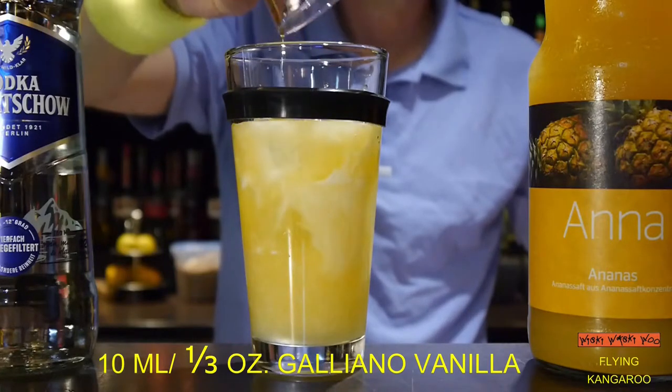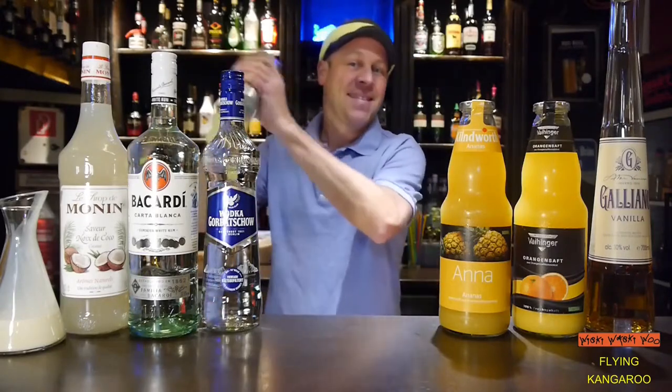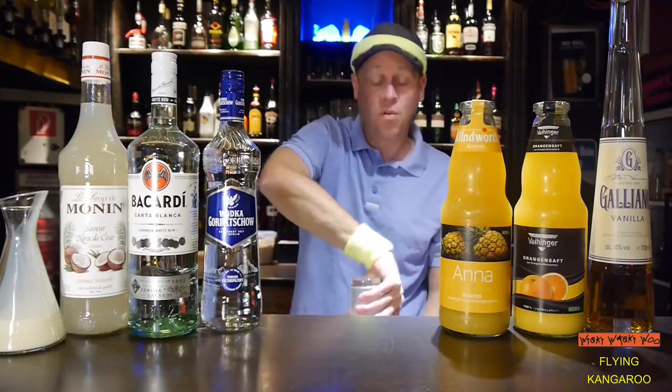You should take the vanilla galliano. And then I shake it. I give it a hard shake because of the cream.